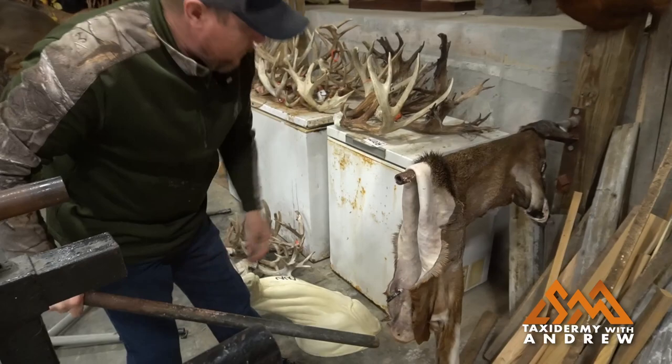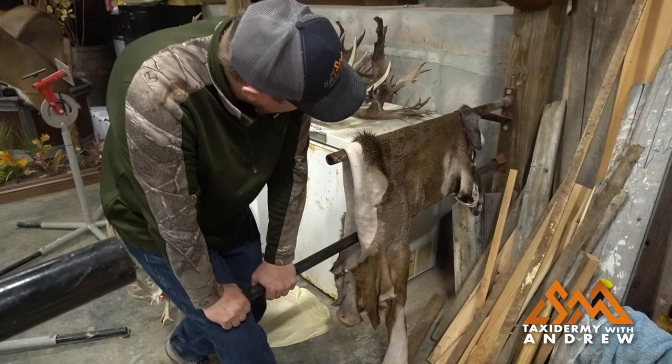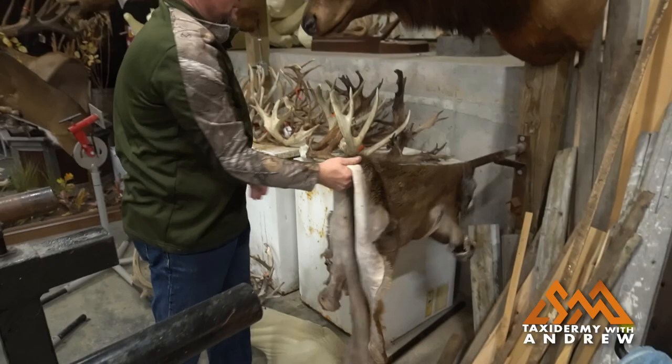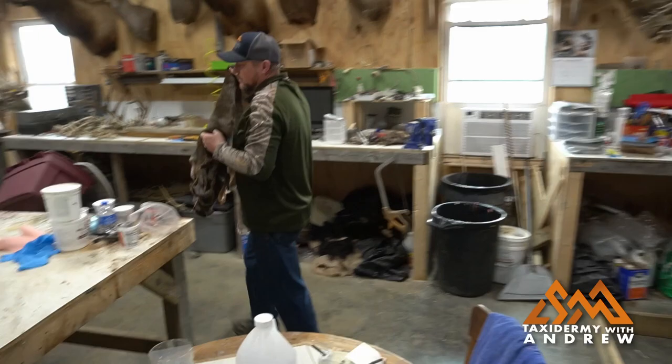This is the power stretcher. Put that cape on their head first. You can stretch these things out, get a couple more inches out of their necks. That went from a 20-inch cape to a 22 — that quick.